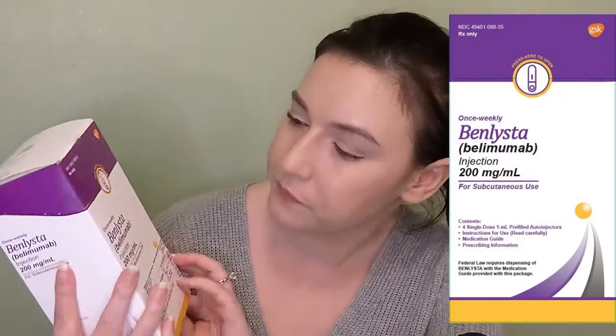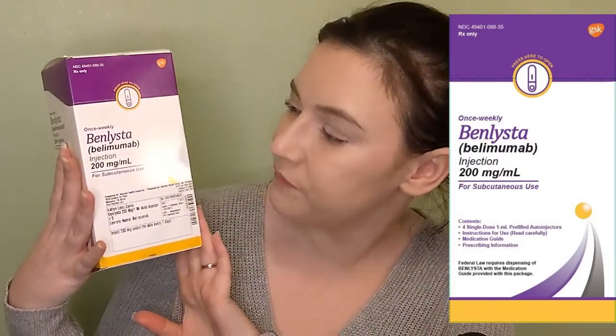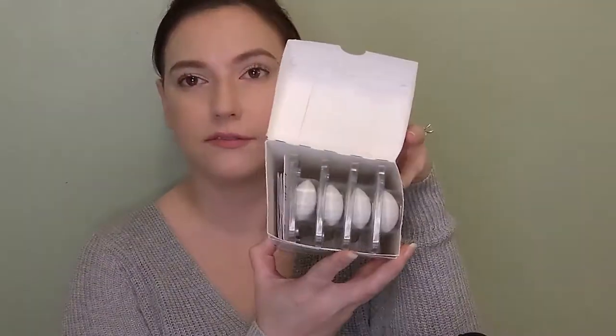So let's go over what's in here. It says 'Once Weekly Benlysta.' The generic name is belimumab — I probably shouldn't have tried saying that. This is an injection for subcutaneous use. It has a picture of the actual size of one of the auto-injector pens, and on the back it has information about how to properly store it and details about the manufacturer and manufacturing process.